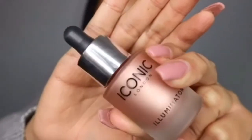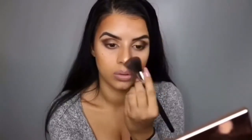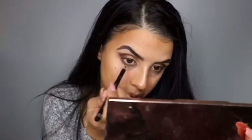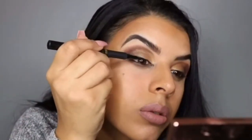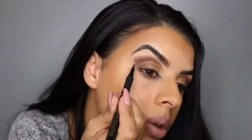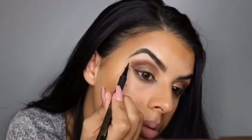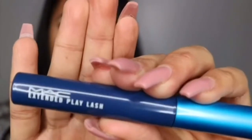I'm going to use my Iconic London Liquid Highlighter in the shade Blush, and also the Fenty Highlighter in the shade Trophy Wife. Then I'm going to be using my MAC Extended Play Lash Mascara.